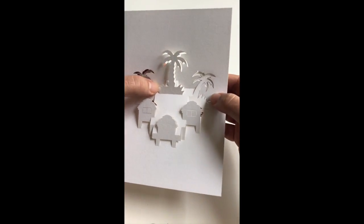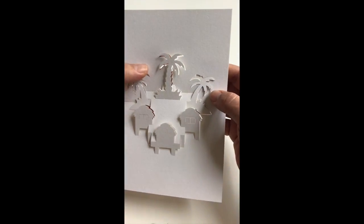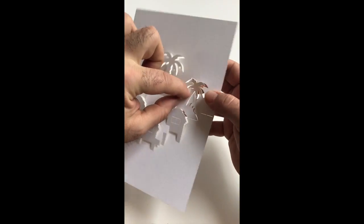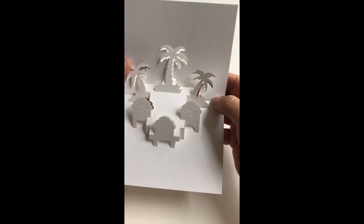Individually you can repeat the process with both of the side palm trees as well. As you can see here it is snagging somewhat, so just help it through the aperture.